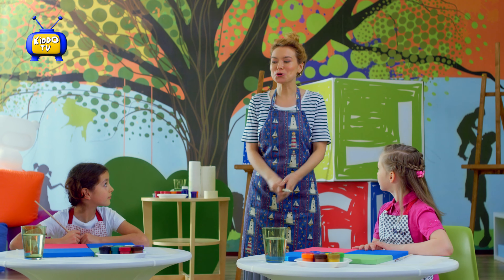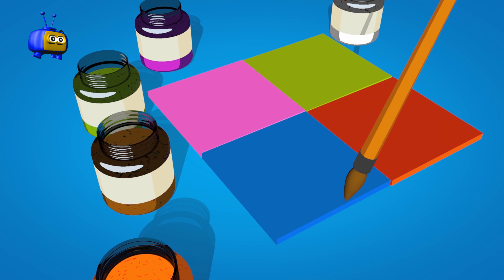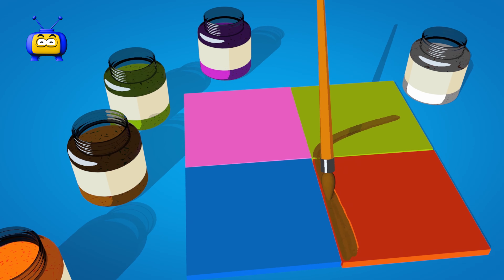The only time you are allowed to use a brush is right now. And that's it — this is the only time you are going to use a brush. After, I take away your brush and you can only use your fingers. You can use any — all five fingers if you wanted to — but you can only use your fingers, okay?